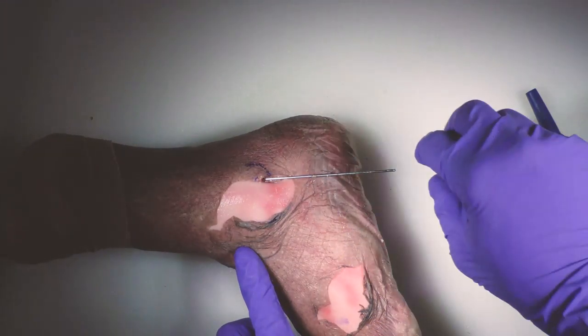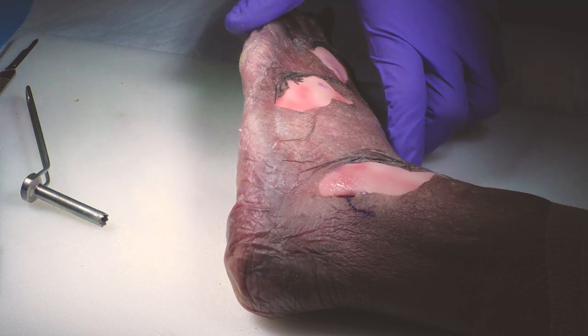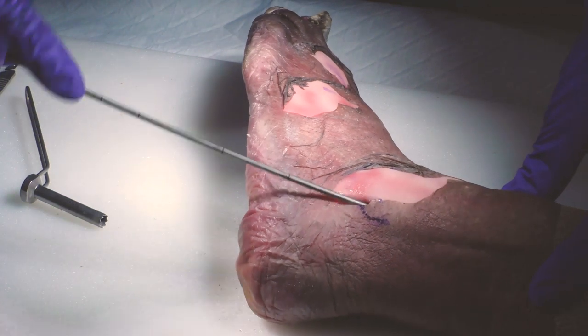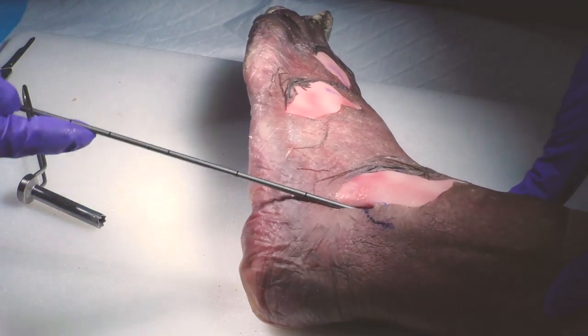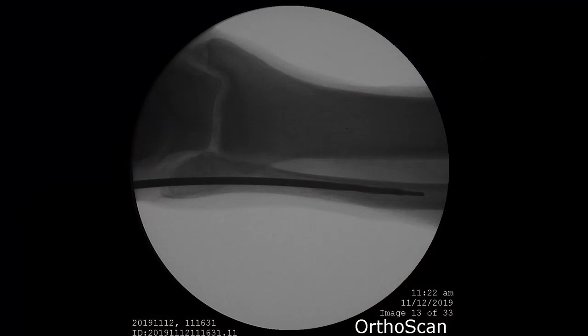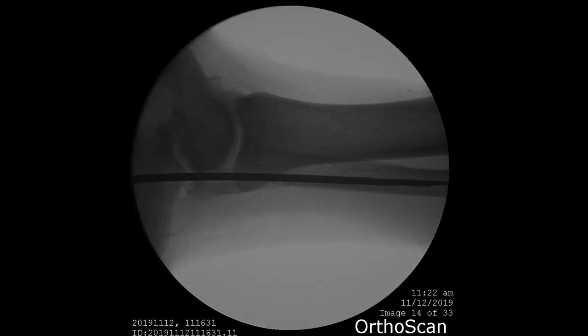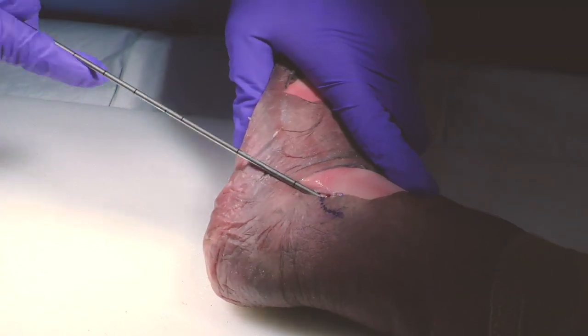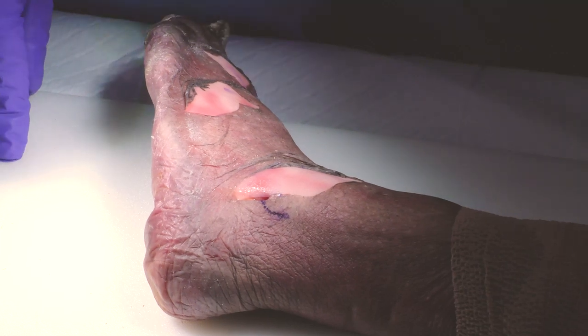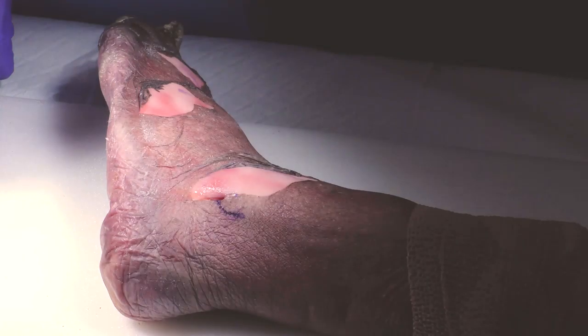So now that we have done this, we can remove the K wire. You can use two sleeves in order to see what size of nail you're going to use, and you need to have a sense that you are inside the canal. So I'm going to double check again — this is what you want to achieve: that you are inside the fibula on the lateral view and the AP view. You have two sleeves and they help you decide what size of nail to use, because you have two widths and each one has three lengths.